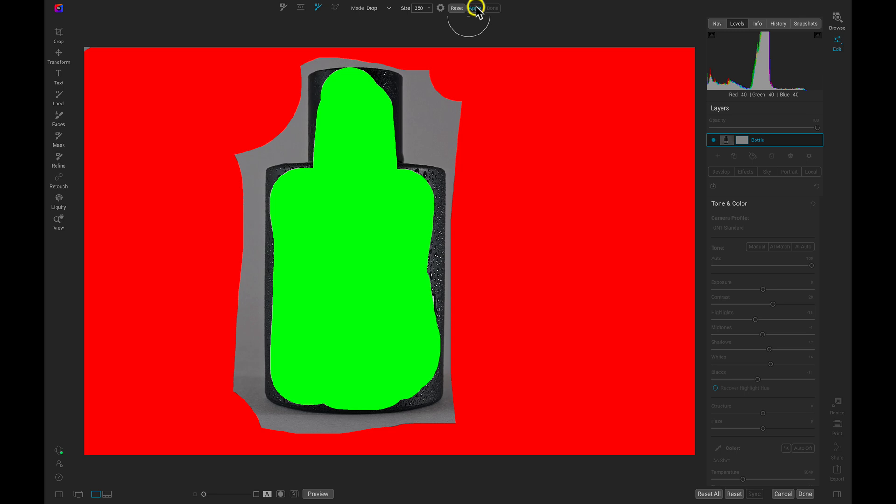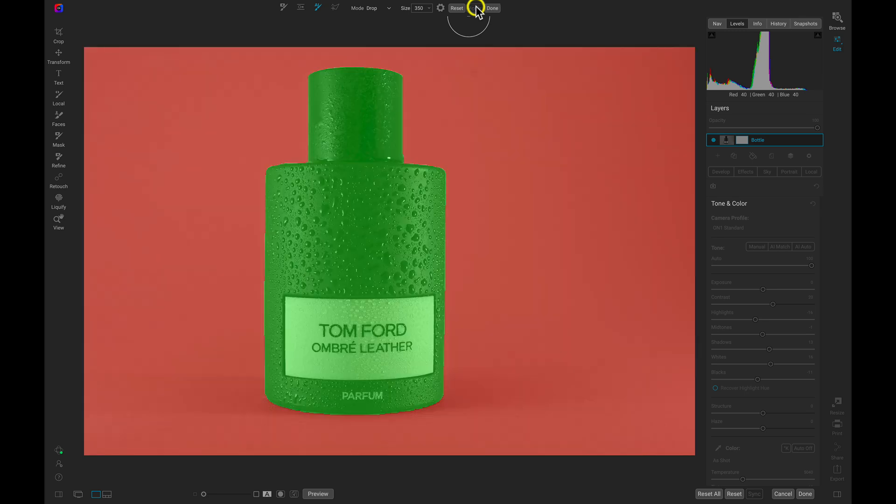I'll head up and choose Apply. In green we have our bottle and in red we have the background. Let's head up and choose Done.